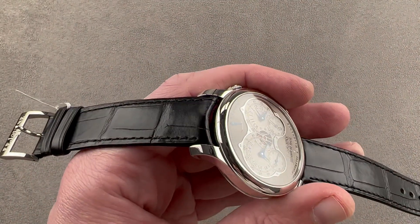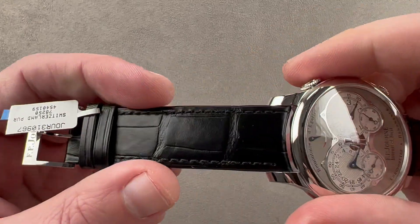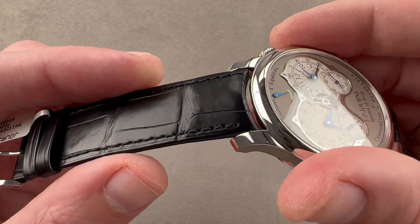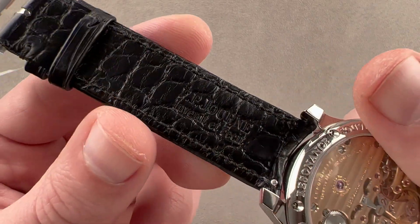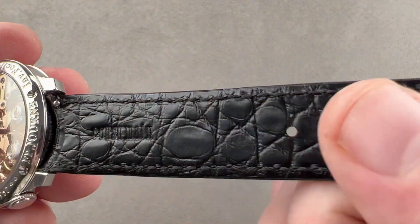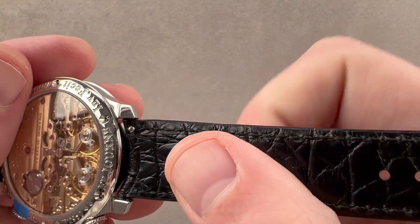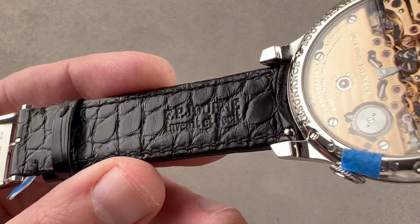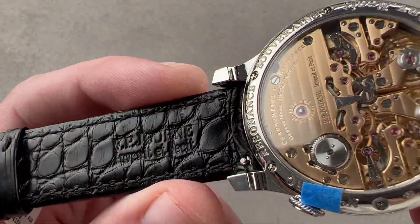Taking a quick look at the strap, what we've got here is a strap in large rectangular scale alligator leather — semi-gloss, all black, monotone stitch, folded edge. You can see gator on both sides: large rectangular scale on the top, small round scale on the bottom. The idea is that it will last longer than if there were calfskin on the bottom. Jean Rousseau of Paris is the OEM strap supplier to F.P. Journe — they would have made this.